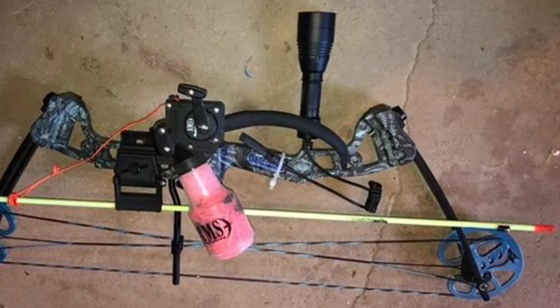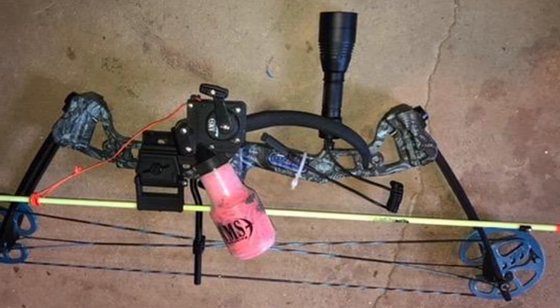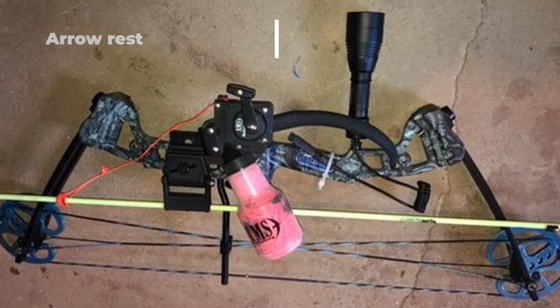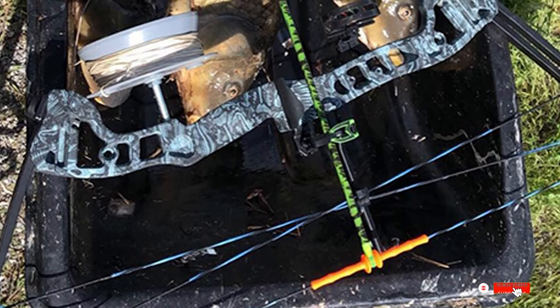The quiver and three arrows are included so you can get right out onto the water, while the packaging also includes a carry case for convenience. It features a fiber optic sight with pins that are visible in low light, along with a synthetic string and cable system that will have you landing your first catch in no time.